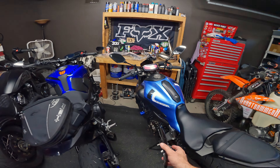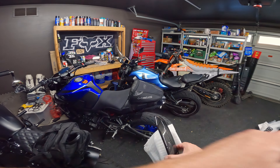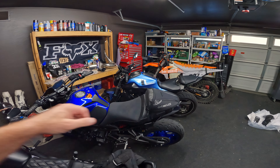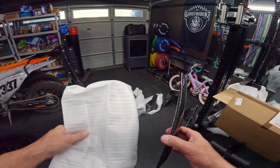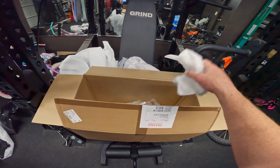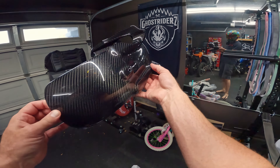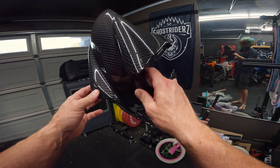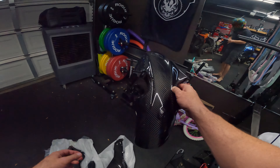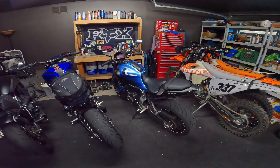So it'll all be carbon except for this top piece now. What do I think about that? It is what it is. These are really pretty pieces — I'm especially happy with this one right here, super light, and the one-piece design is just dope. But anyway, stay tuned — once this is all together, it's going to look completely different.